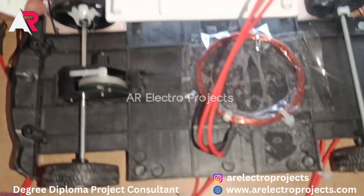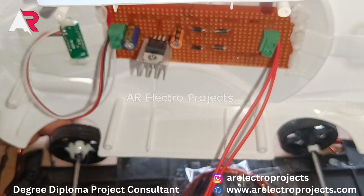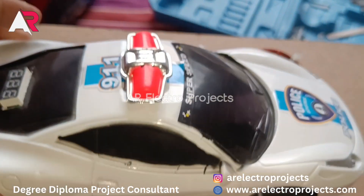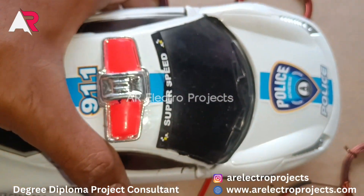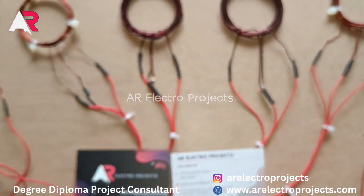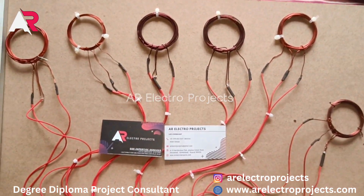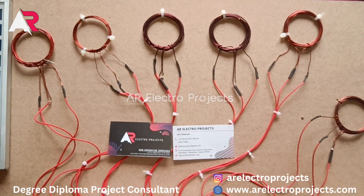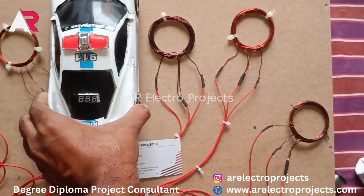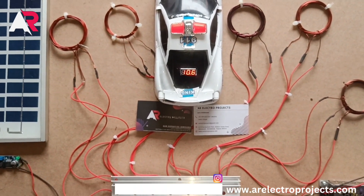In the car we have a receiver circuit and a rectifier circuit to convert AC to DC. These are our six coils charging six vehicles at one time. Thank you for watching — please like and subscribe to our YouTube channel.